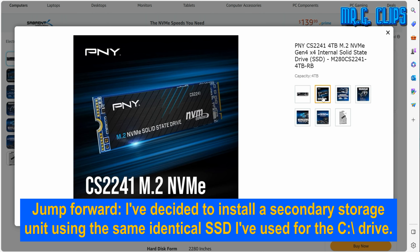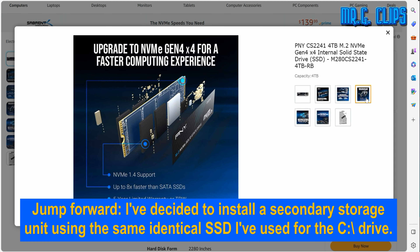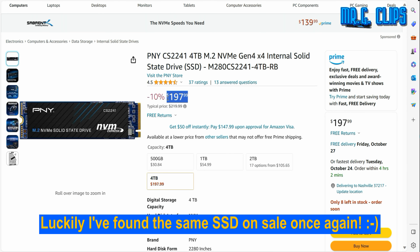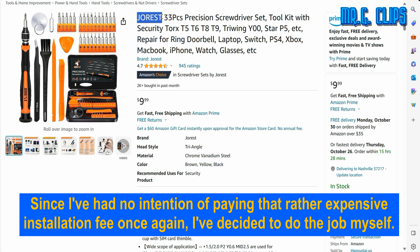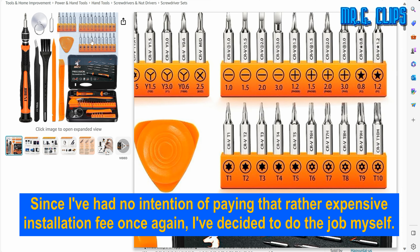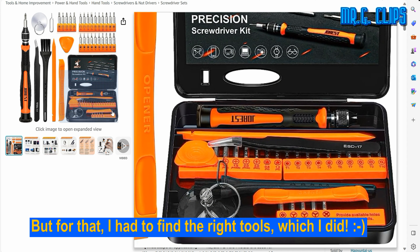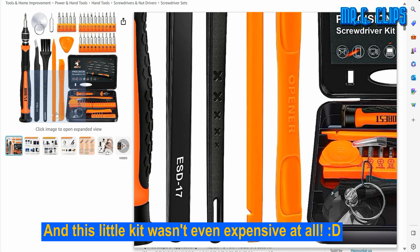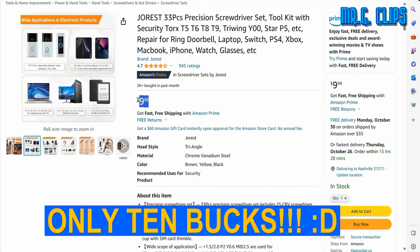Jumping forward, I decided to install secondary storage units using the same identical SSD I used for the C drive. Luckily I found the same SSD on sale once again. Since I had no intention of paying that expensive installation fee again, I decided to do the job myself. For that I had to find the right tools, which I did. This little kit wasn't even expensive at all — only 10 bucks.